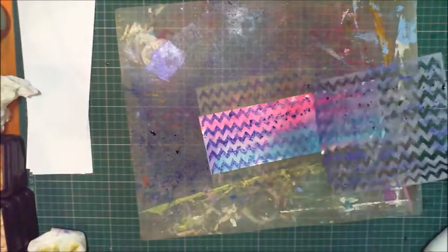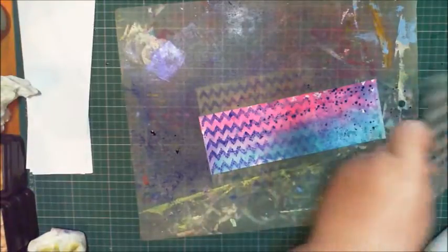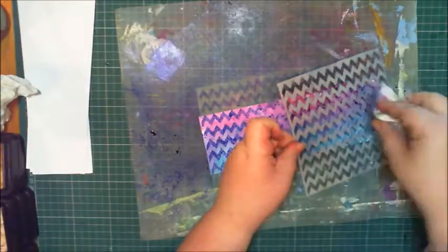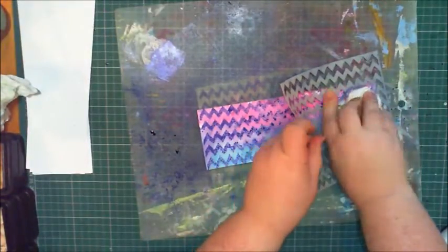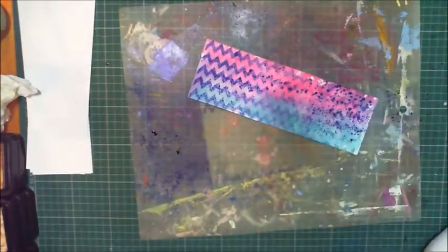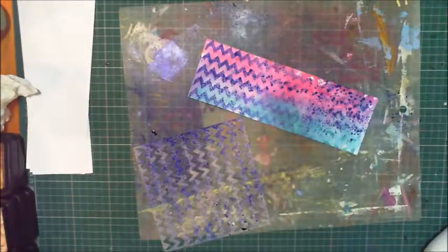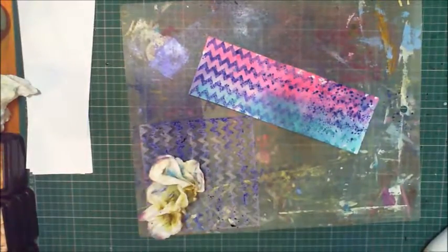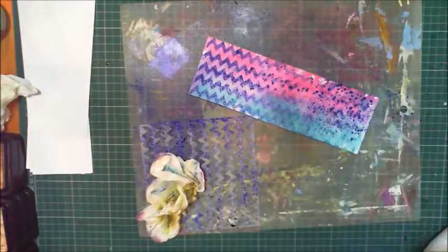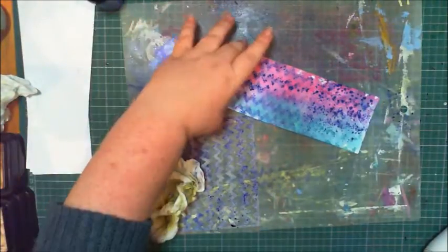I kind of ruined it for myself, didn't I. I know what I'll do — use this as a stamp on the other side. That didn't work, never mind. Oh dear, now I've made a real big mess, but that's okay. Spraying is very different from pooling ink.